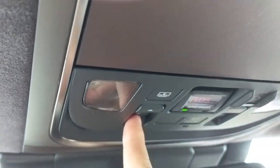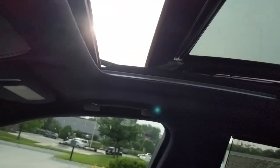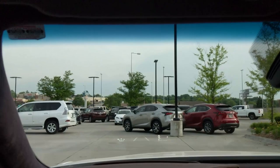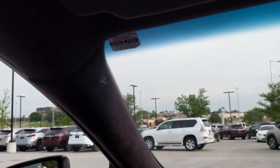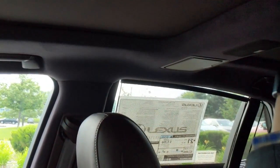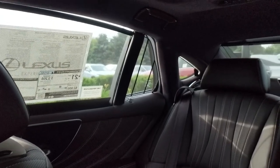The same sunroof button controls everything — first press starts with a tilt, and the same button then controls forward and rearward sliding. This car also has a suede-like soft-touch material throughout the vehicle; it's plush everywhere, even on the rear pillars.